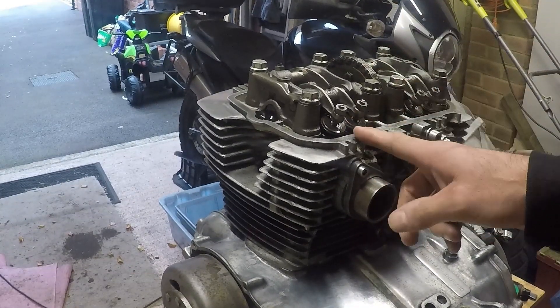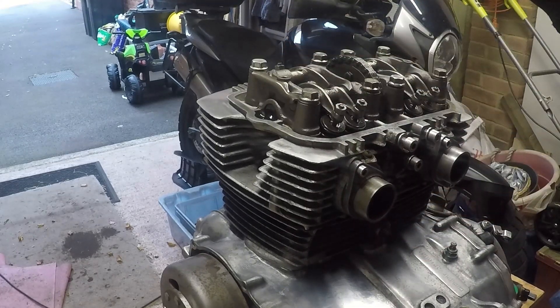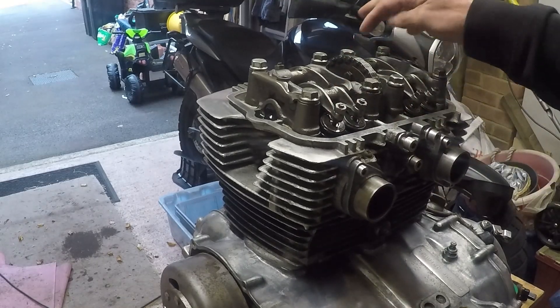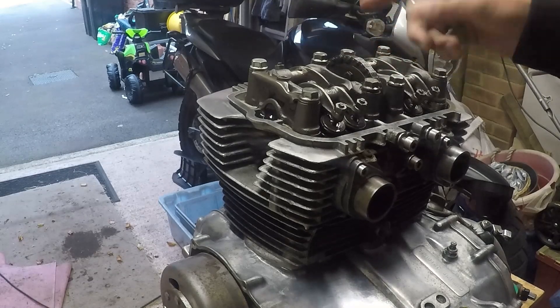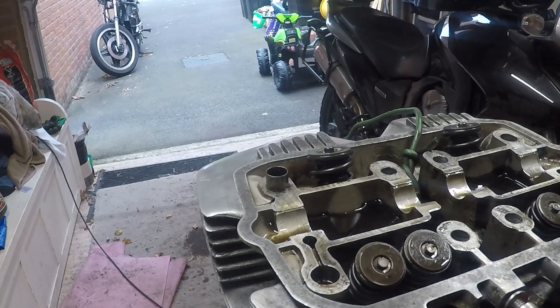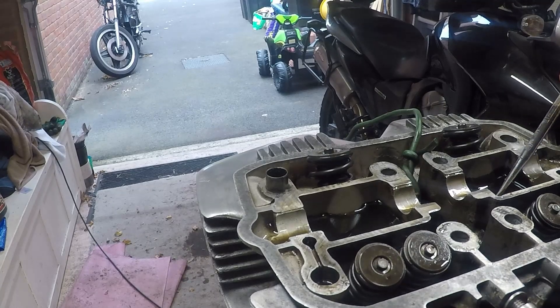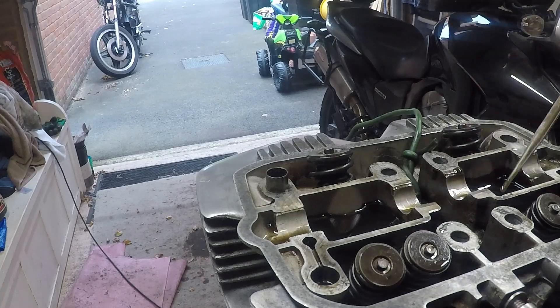So having assessed there's definitely a problem with the valves, we'll start stripping the head off and see if we can work out why. We'll slacken these off, use the manual, undo them in the correct sequence, remove the head and let's have a look together. Now I'm just removing the oil from the chambers on the head before I take it off, trying to create slightly less waste.